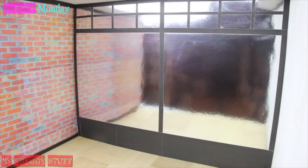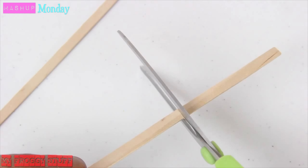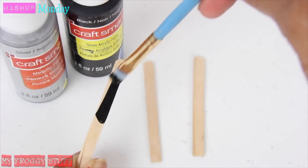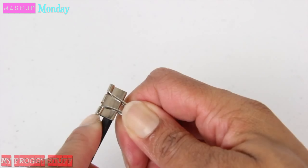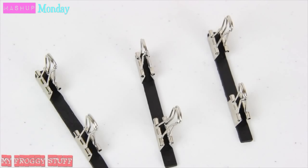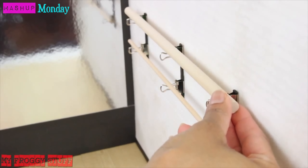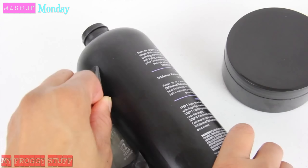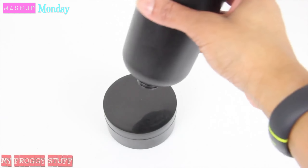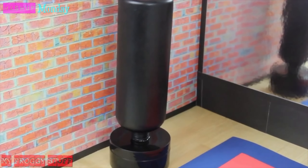Now that the room is built, it's time to add a few fun extras. Glue together pieces of craft foam to make a mat. Cut three skinny sticks and paint them. Open a binder clip and put the skinny stick inside. Repeat for the others, glue them to the wall, and lay wooden dowels on top to make a bow staff rack. Remove the label from an empty shampoo bottle and plastic jar, and glue the shampoo bottle to the top of the plastic jar to make a free-standing punching bag.